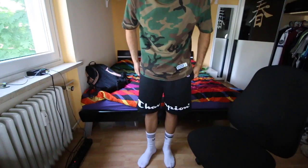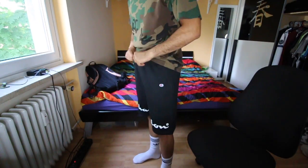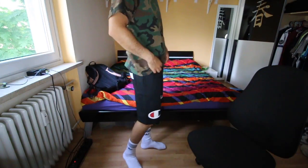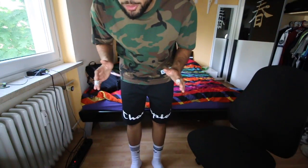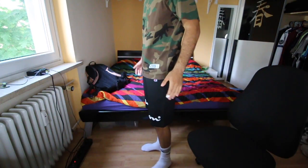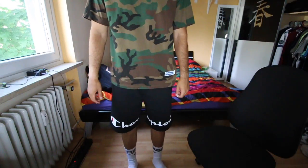They fit much bigger than the normal Supreme shorts. This L is really big — I should have gone with a medium, but it's too late now. They're not that bad, but I won't feel super comfortable wearing them because they feel huge on me. But when I wear them they don't look that bad — do you think they look huge, or do you think they look good?